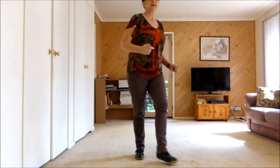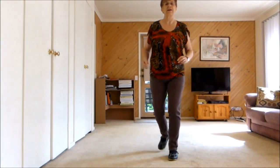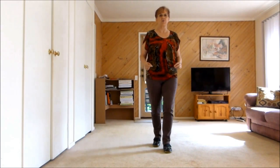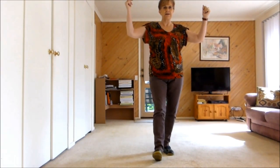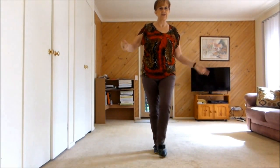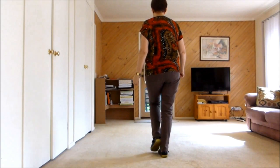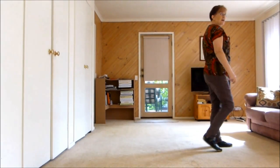Step, Lock, Shuffle — I'll keep going. Step, Lock, Shuffle. Forward Rock, Shuffle Back. Back Rock, Walk, Walk. Forward Rock, Back, Heel and Click. Together, Forward Rock, Back, Heel and Click. Together, Step, Half Pivot. Paddle Turn or Quarter Pivot. Walk, Walk, Walk. Two, Three, Touch.